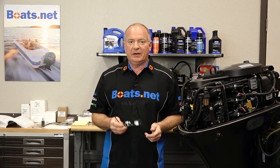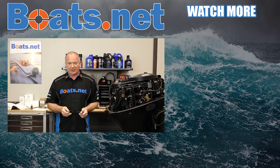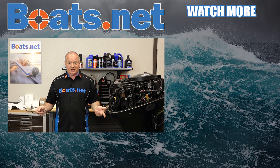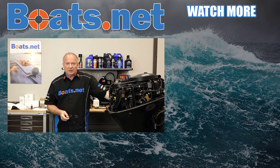Alright guys, that wraps this one up. If you need any parts for your boat, why don't you come see us at Boats.net and we can get you taken care of. Have any questions or comments, leave them in the section below and I'll do my best to answer them. If you like what you see, go ahead and hit that subscribe button so you can keep up with whatever I'm working on next. We just want to say thank you for shopping with us at Boats.net, and we will see you in the next video. Y'all have a great day.